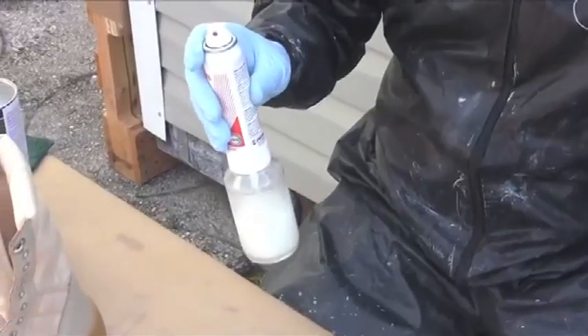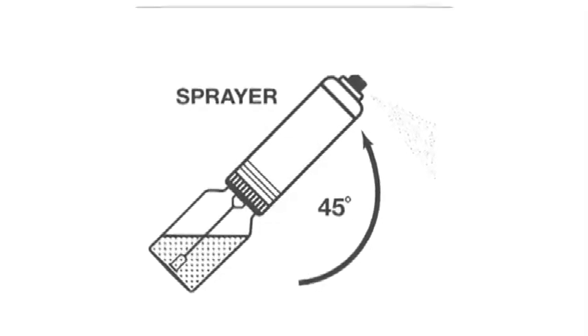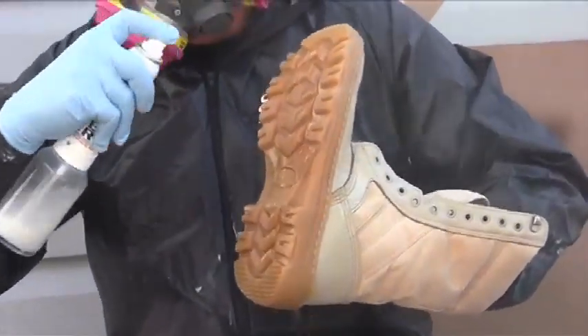Maintaining some agitation by swirling the jar between passes is recommended. In order to maintain a steady spray, do not swirl the jar during application. Do not shake the jar when it is attached to the power unit. Keep the sprayer between a 90 degree angle and a 45 degree angle. Keep the sprayer at a proper distance and keep it moving to avoid wetting or pooling.